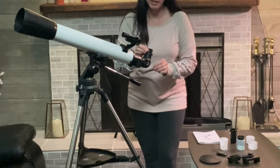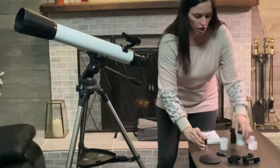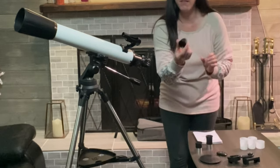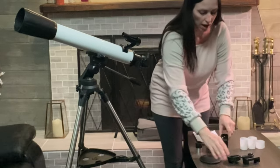It comes with three different lenses — a 10mm and a 20mm. It comes with a couple of cases so that you can store them properly. And this is also a 3x Barlow lens, which is going to help magnify the image as well.